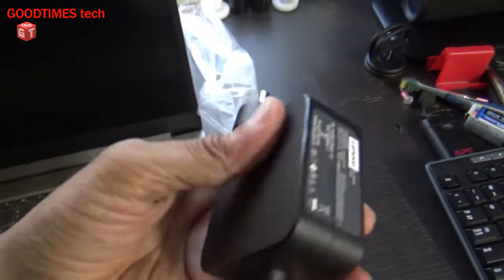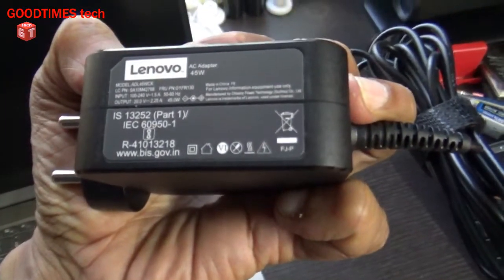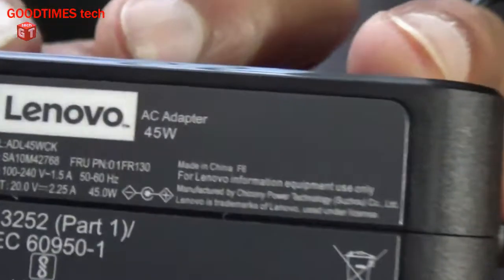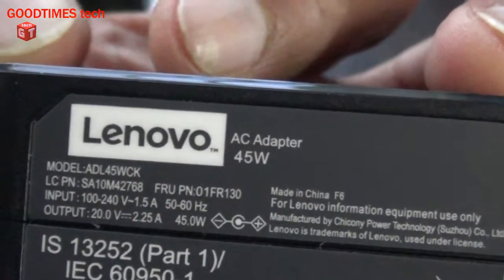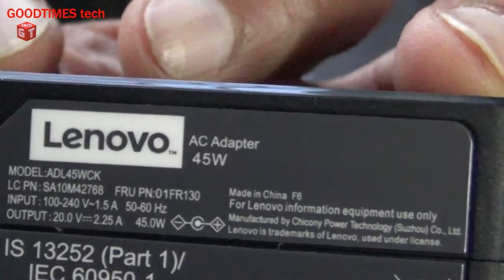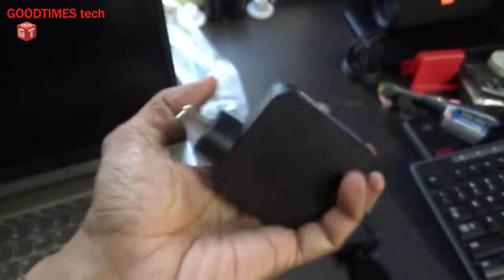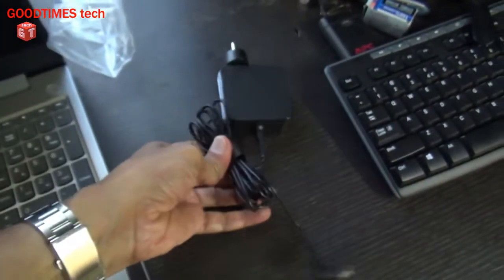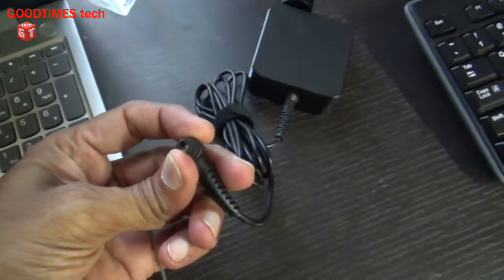The charger is a two-pin type. It is rated at 20 volts, 2.25 amps — that is 45 watts. The cord is quite lengthy and it comes with a small round pin connector.